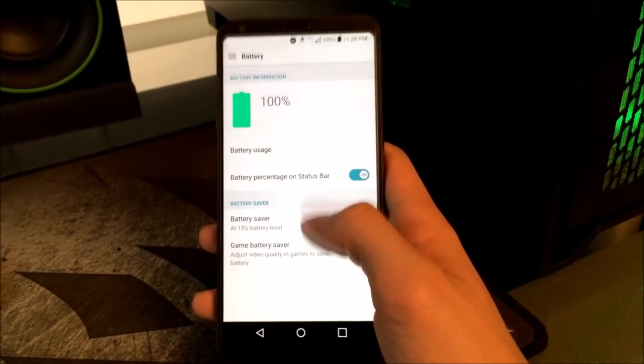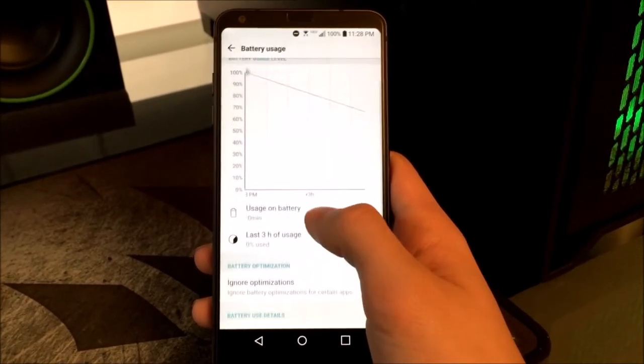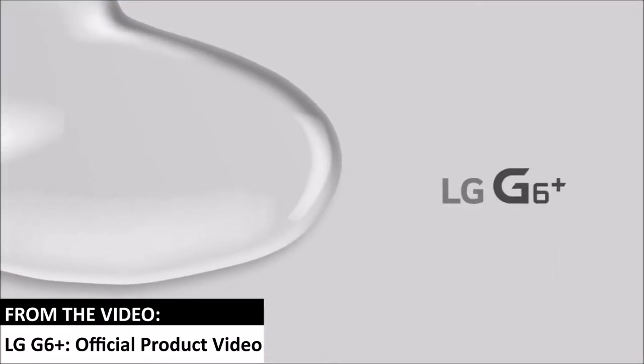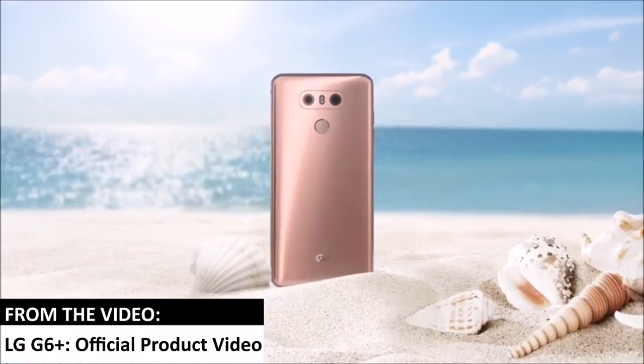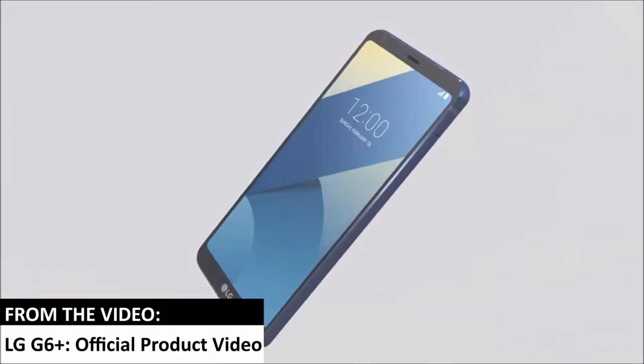Now onto battery life. The LG G6 has a 3300 milliamp hour battery. It's certainly not the biggest, but it gets me through my day. I've only completely used it up when I was at an amusement park playing Pokémon Go for 12 hours. The US version of the LG G6 has wireless charging implemented, and unfortunately no other model does. The Korean version gets the quad DAC seen on the LG V20, also a wonderful smartphone. However, LG just announced the LG G6 Plus, which comes in two more colors and has both features as well as up to 128 gigs of storage.